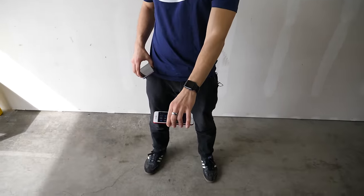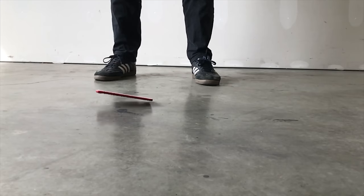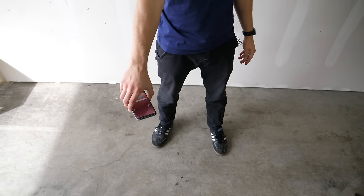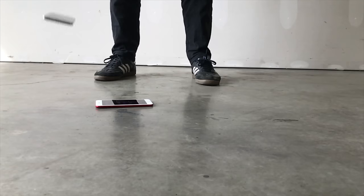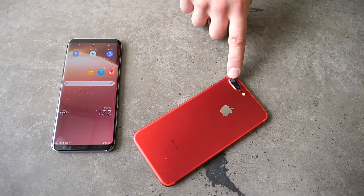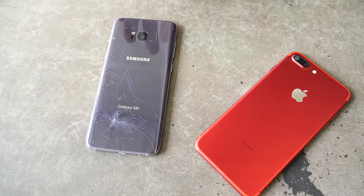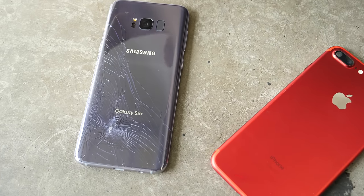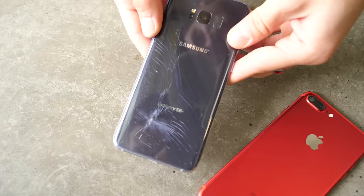We're starting with the iPhone. And three, two, one. And with this guy. And three, two, one. Nice and clean. iPhone — we don't have too much to be afraid of except for the lens cover. And oh my goodness, glass! Are you serious? That was literally like odd smooth concrete from not even three feet and it shattered.